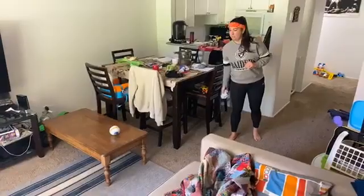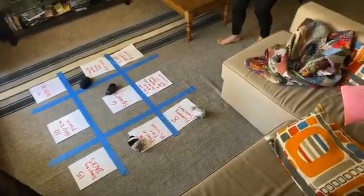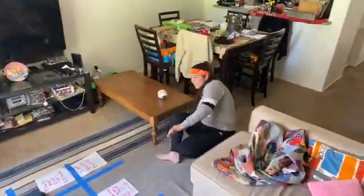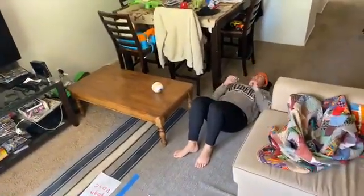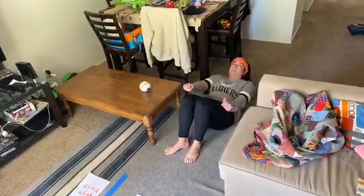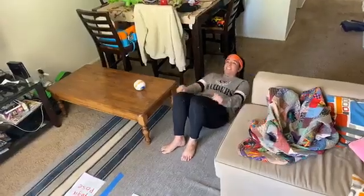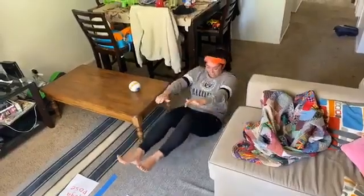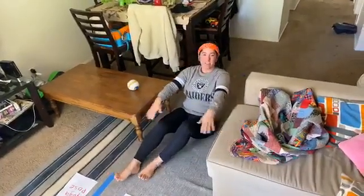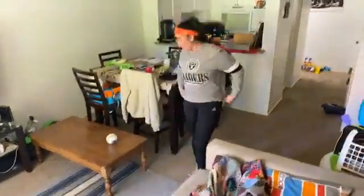It's Team White's turn now. Eight tummy crunches! We're going to get on our back for this. One, two, three, four, five, six, seven, eight. With crunches, you don't have to go all the way up like a sit-up — just lift partway.